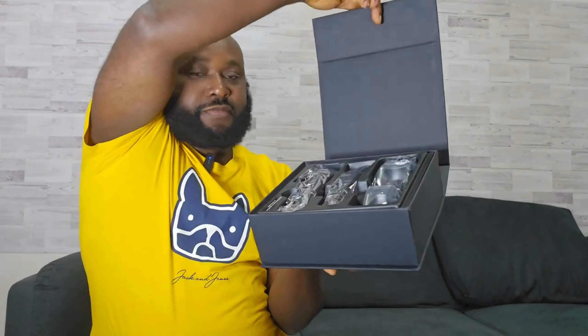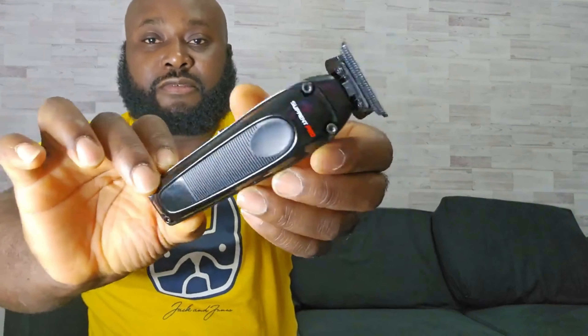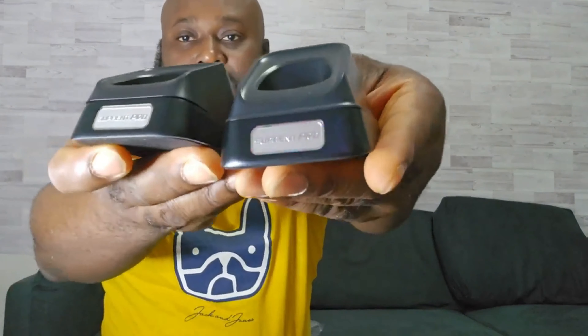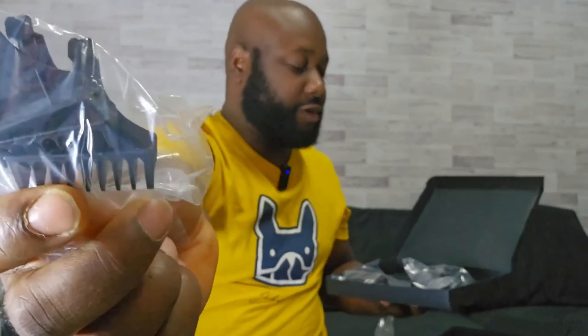Inside the box you got a charging dock, as you can see, two charging cables, a screwdriver, and a tool to open the clip. And this one here comes with trimmer oil.